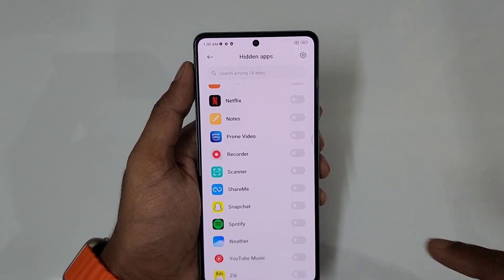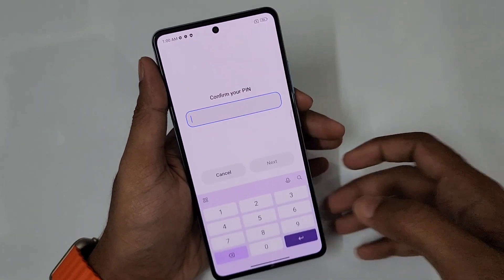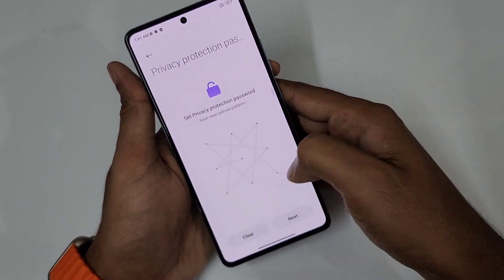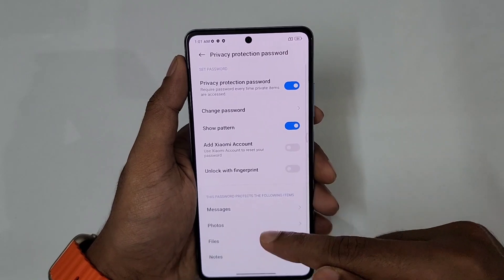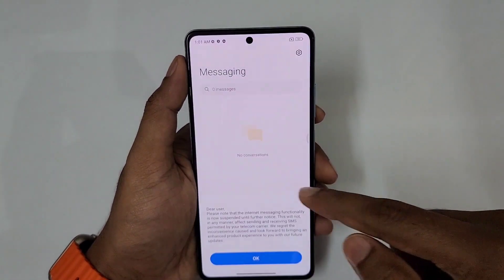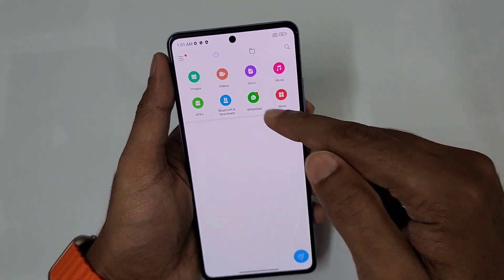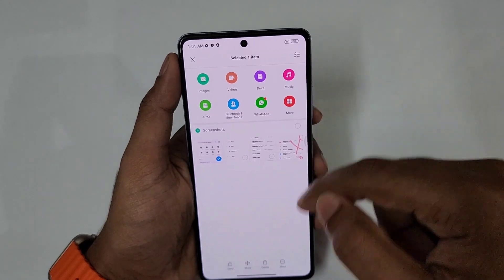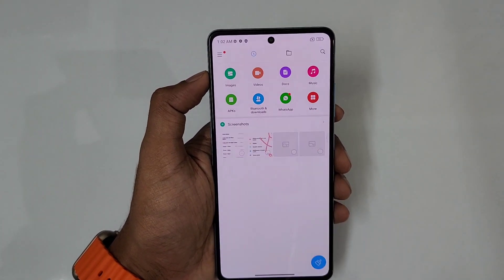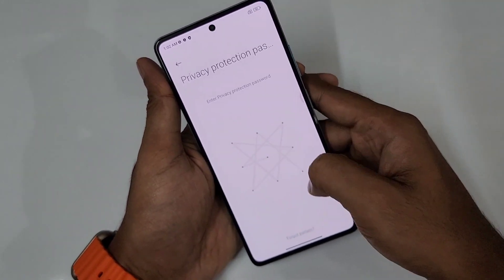Now we will look at the Secure Vault. Using privacy protection password or gesture, you can turn on the secure vault. You can set a pin or pattern. Inside the secure vault you can see messages, photos, and files. You can move files — for example, select a file and make it private. If you don't want others to access these files, use privacy protection. Add a pattern and then use private files to keep them secure.